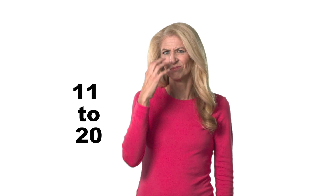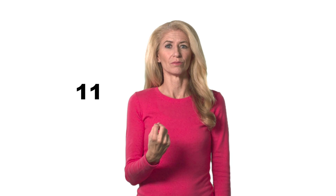Numbers from 11 to 20 must be memorized. 11, 12, 13, 14, 15, 16, 17, 18, 19, and 20.